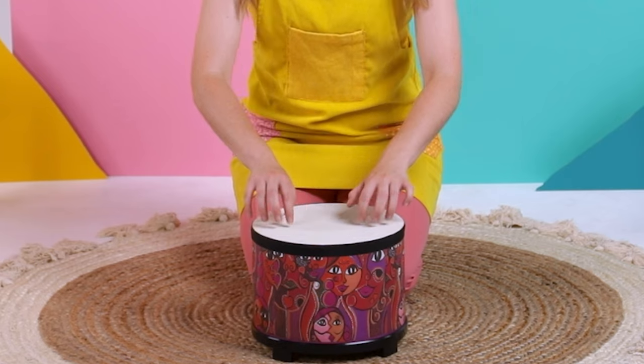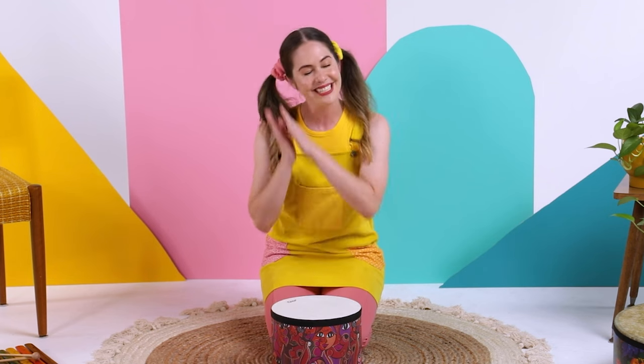Can you make some pitter-patter sounds on the drum like this? It's raining, it's pouring. The old man is snoring. He went to bed and bumped his head and couldn't get up in the morning.